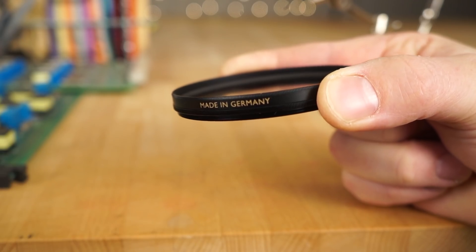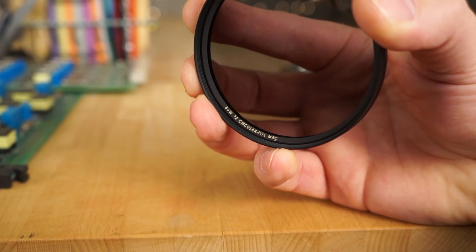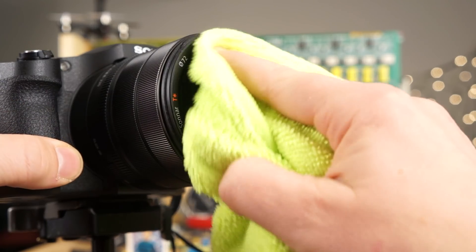I'm not going to show you how a polarizer filter works in this video. I'm just going to show you what it actually does when you compare it with and without. There are plenty of videos on how they work and why they work, and you can study up on that.